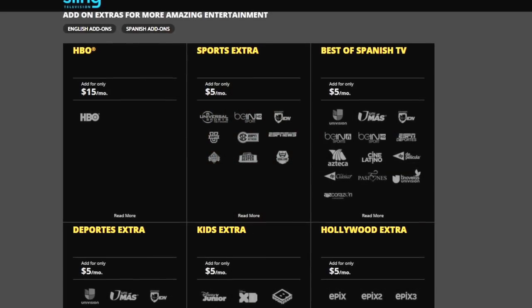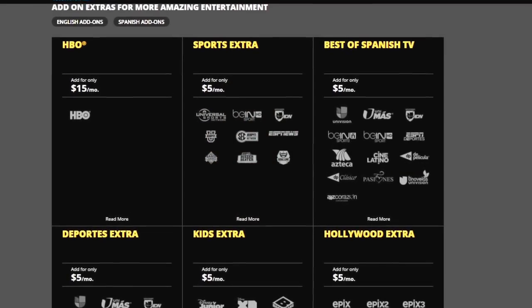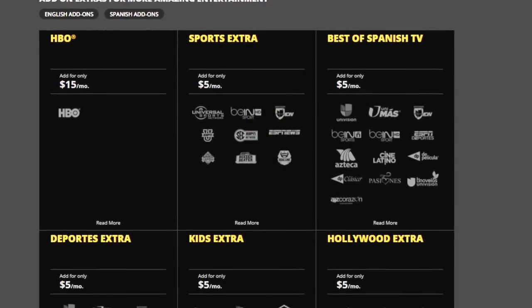You also have the option to select premium package add-ons like HBO, Epix, Sports Extra, and many more for a nominal fee. With Sling TV, there is no contract and you can cancel at any time, and you can even try for free for 14 days. Call up your local cable company and ask them to offer you the same deal and see what they say — they're going to laugh at you or cackle for like five minutes. But I digress.